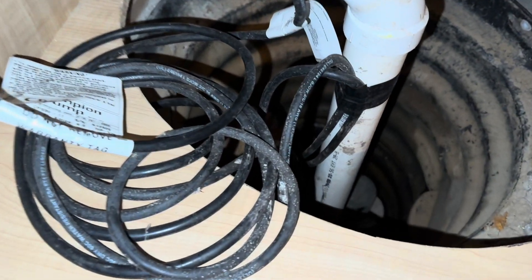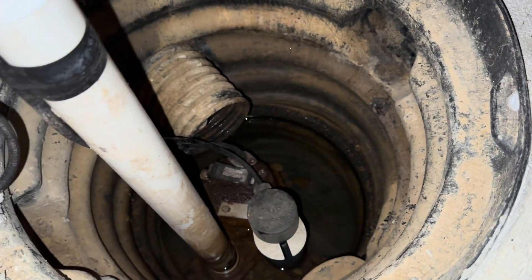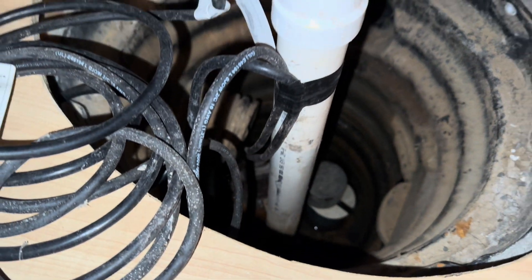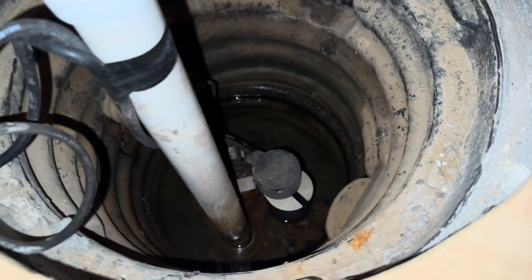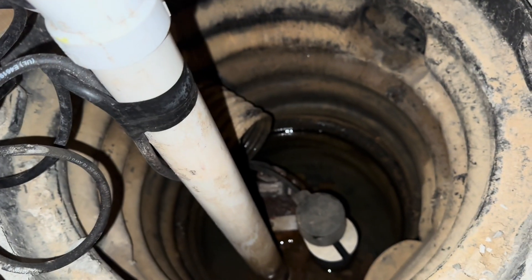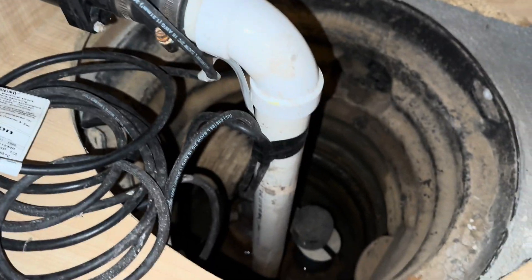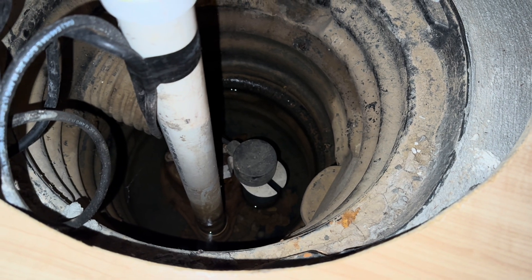If you don't know what a sump pump is, it's something that sits in your basement, typically in an unfinished portion — mine happens to be in a finished portion hidden in a cabinet. Its job is to collect water that's gathering around the base of the house and pump it up and out away from your home so that it does prevent flooding in your basement.